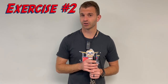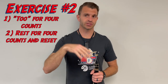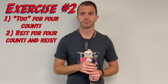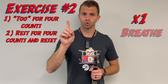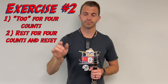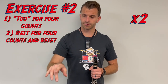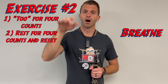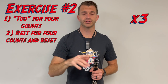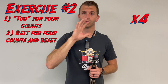The next exercise: we're going to turn the metronome on. Take a deep breath, say the word "two" for only four counts, then stop, reset, and do that four times. [Demonstrates four repetitions with metronome: breath, "two" for four counts, off — repeated four times.]